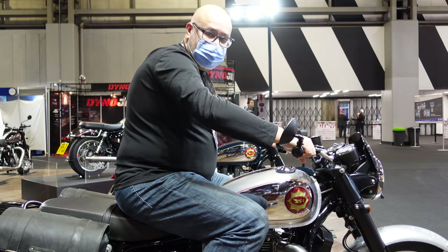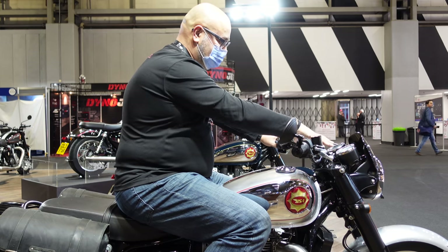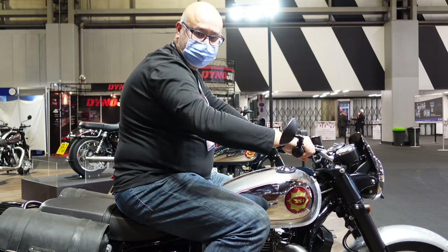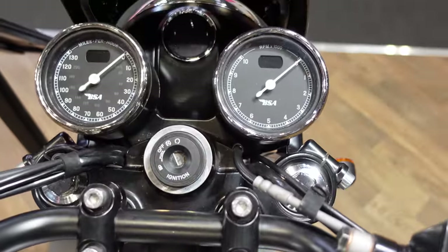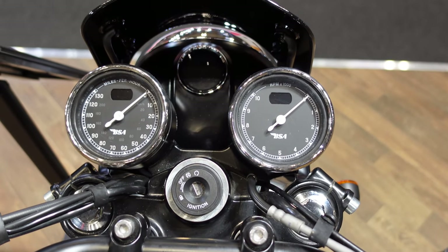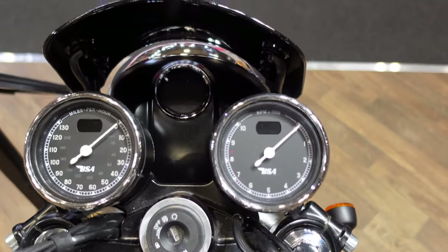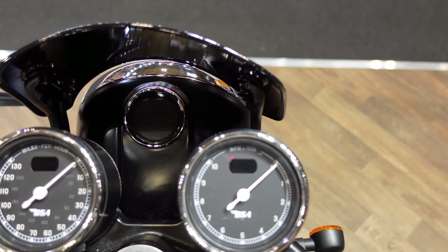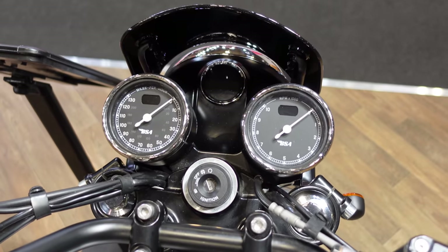From here you can see we've got the two clocks and then a third one kind of underneath that little screen at the front. These are replica clocks — they're not reverse sweep as someone corrected me the other day; they sweep the right way, just from the top down. That third one in the middle is going to be the LCD display for all the other information. It's not illuminated on these bikes but pictures of that will come out in due course.